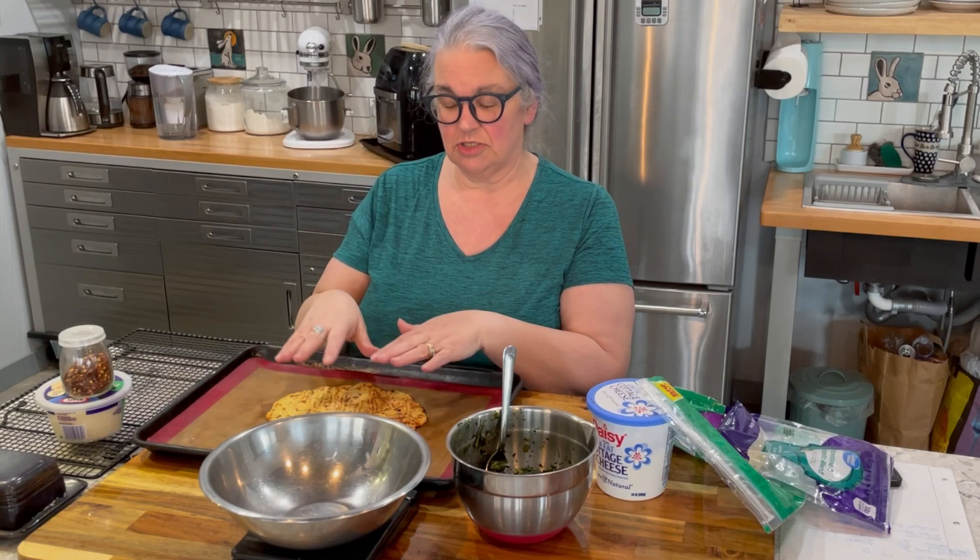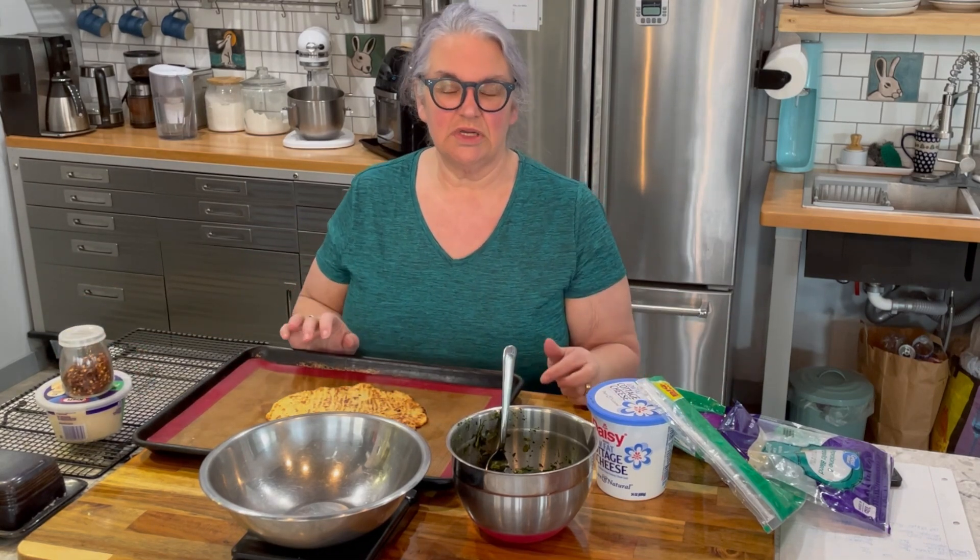My crust counts as two greens and one condiment, and this spinach will be another green — so that makes three greens total and three condiments total. The cheese is going to make up my lean portion. Let me show you how to put this together.